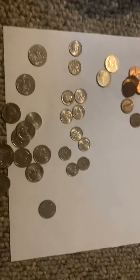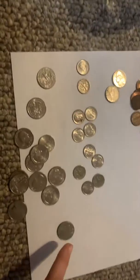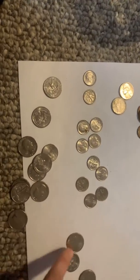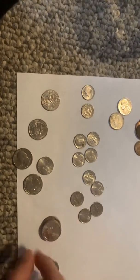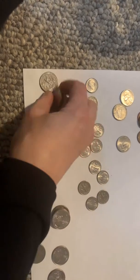For first grade, it's easier to make groups to a hundred. Let's start with quarters: twenty-five, fifty, seventy-five, a dollar — twenty-five, fifty, seventy-five, a dollar — twenty-five, fifty, seventy-five, a dollar. So now we have three dollars.